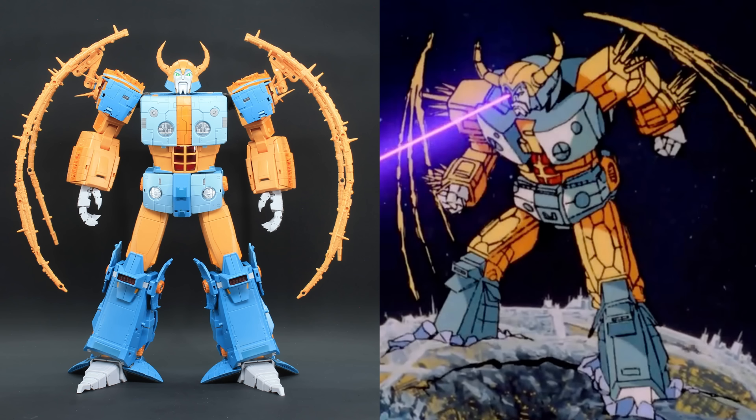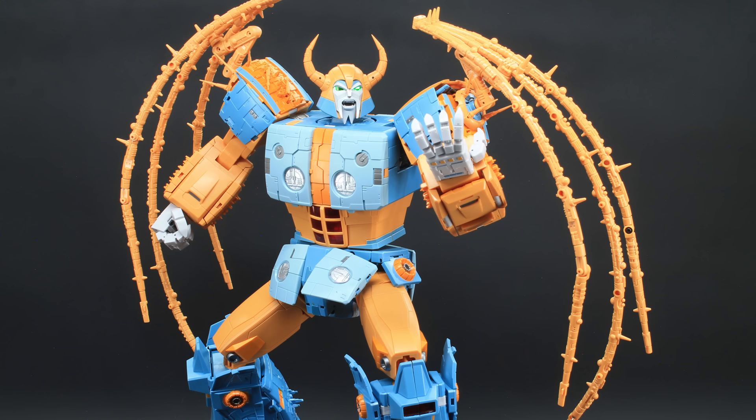I hope that's being conveyed through this video, and that it's not just one of those 'it looks better in hand' situations, because this is such an upgrade to the bot as well. He looks properly imposing, like he should be. This is Unicron.